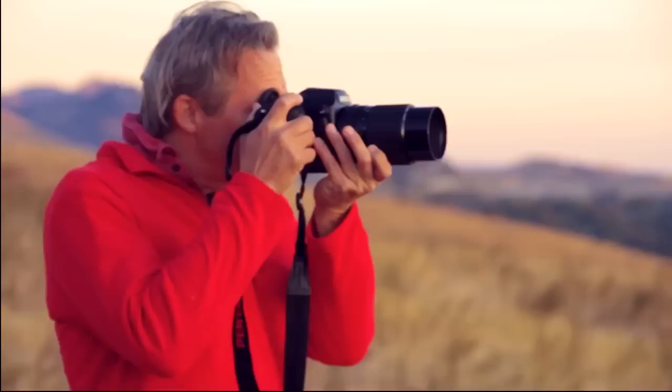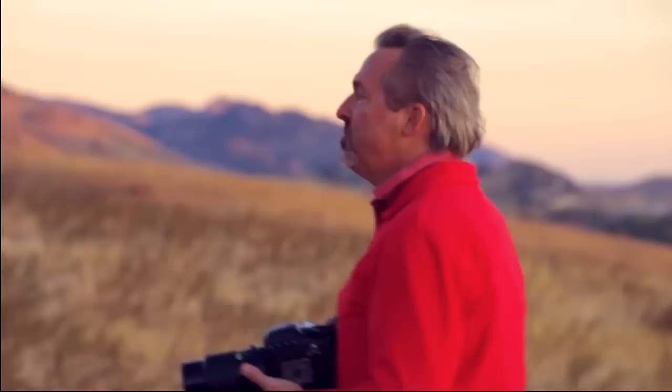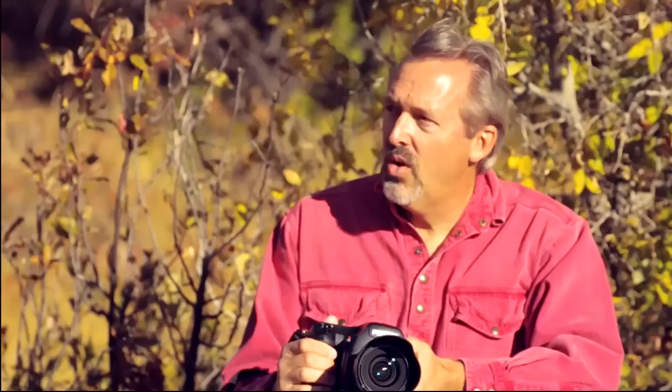And how's it worked in the field for you so far? Spectacular quality. When I first brought the images back and looked at them on a big screen, I just let out a howl. The quality just leaped off the screen. It's just been an awesome camera to experience.